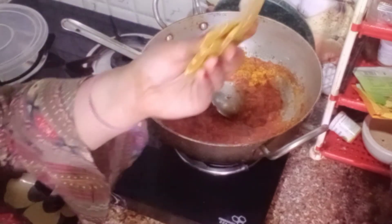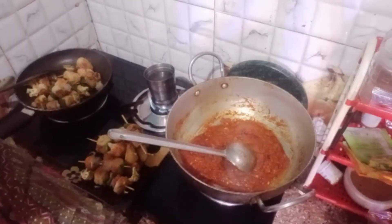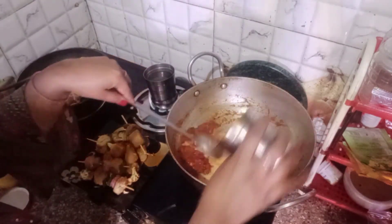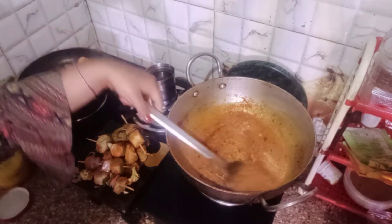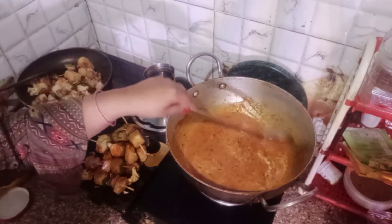We cook on medium-low gas for 5-10 minutes until the oil is separated. Once the oil is separated, we add 1 glass of boiled milk. We pour it in slowly on medium-low gas. With the milk, the gravy will become creamy and it will have a restaurant-style taste.